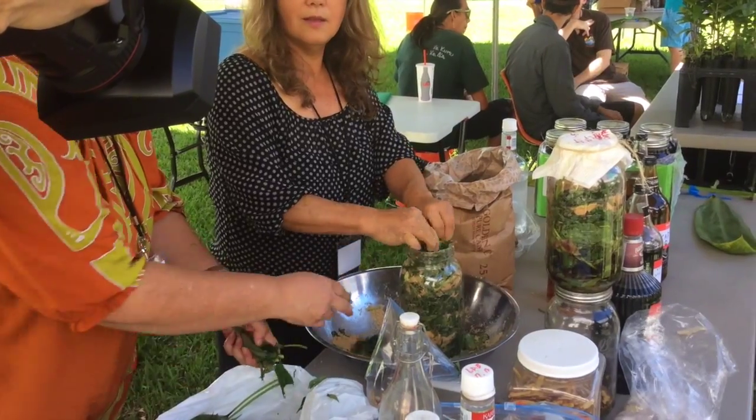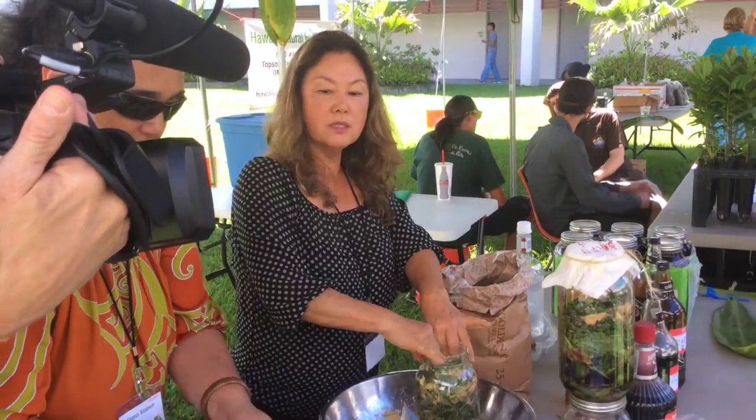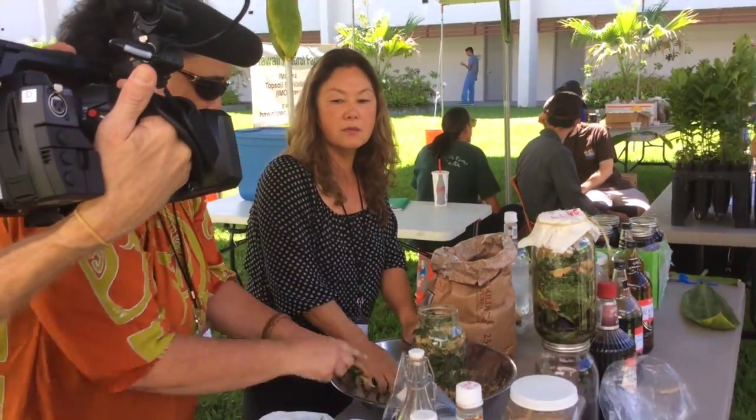Do you put the date on when you make this? It doesn't matter — but that one I already mixed and I didn't put the date. I should have.